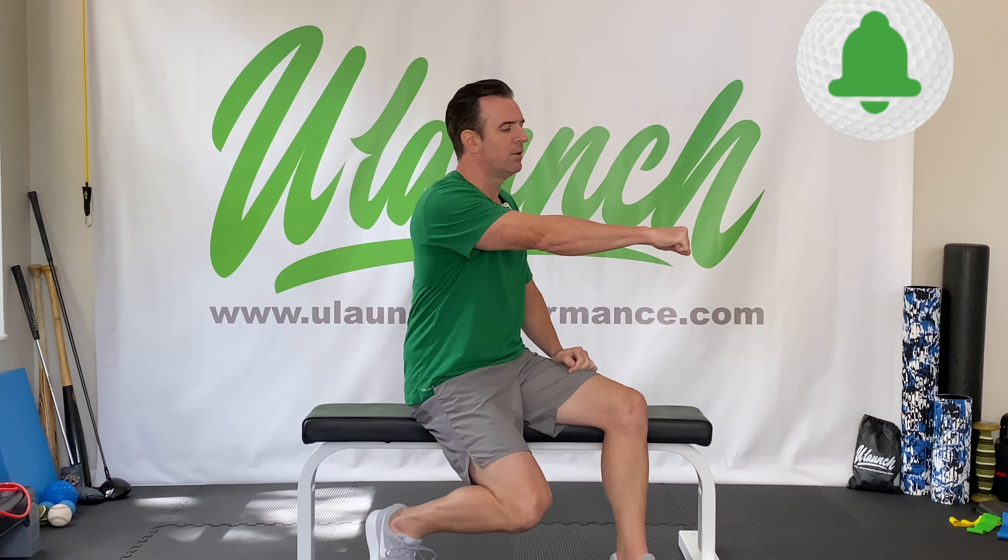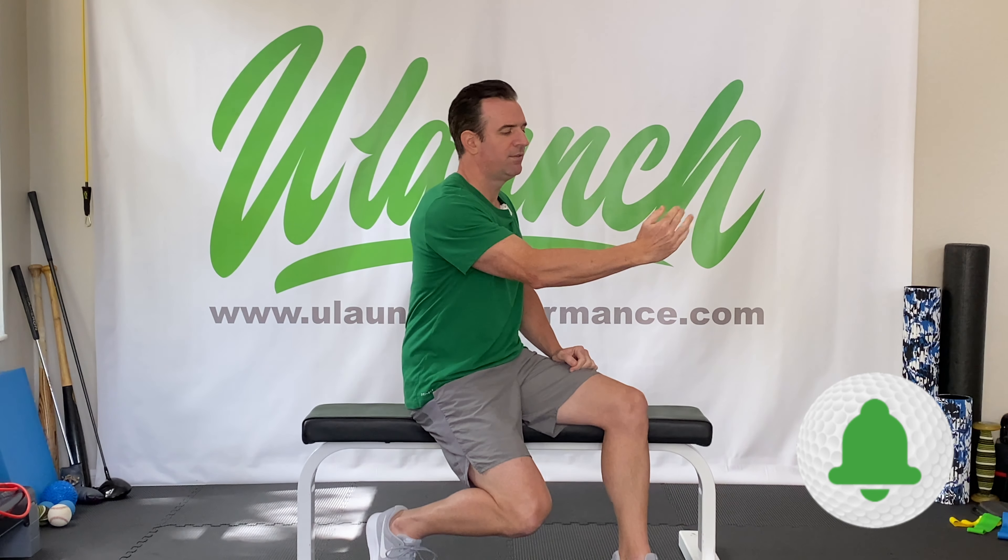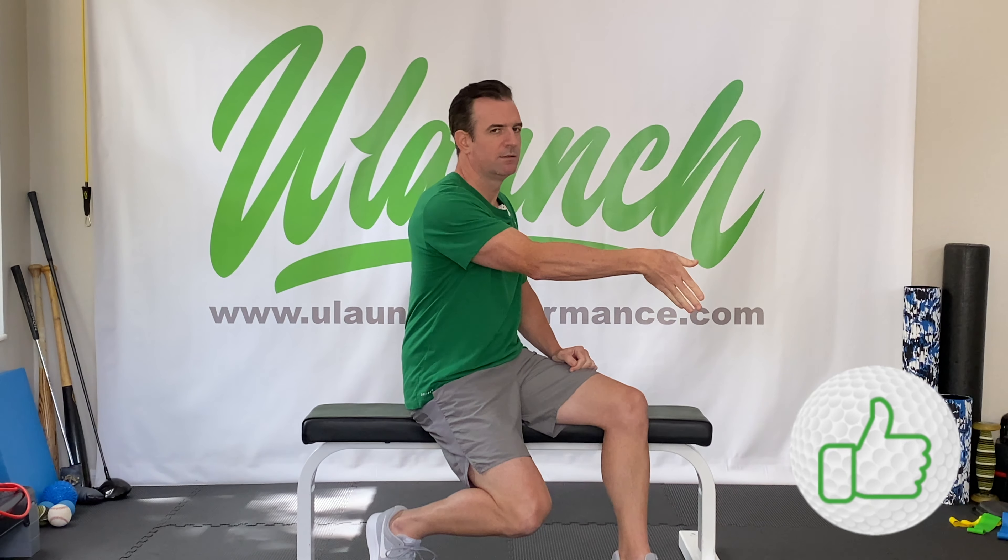Whether you call this wrist hinge or this wrist hinge, I'm going to show you mobility and strengthening exercises for each movement. To clarify: wrist flexion, wrist extension, radial deviation, and ulnar deviation. Depending on where you are in your swing, your wrist will go through all four of those motions. Generally, your lead wrist will be in flexion and your trail wrist in extension — radial deviation at the top, ulnar deviation as you come into contact.